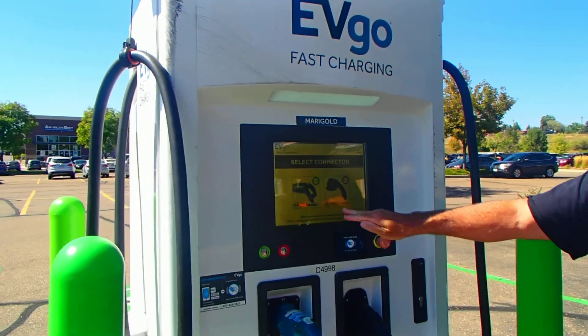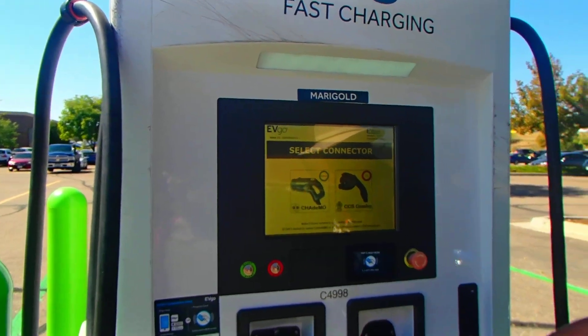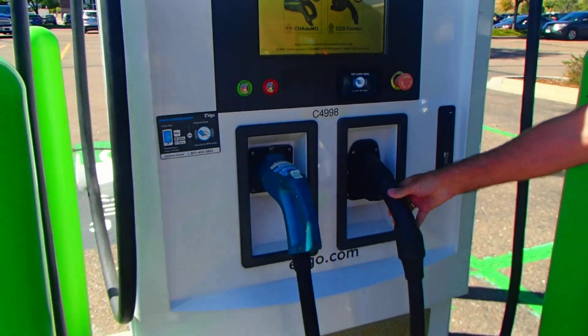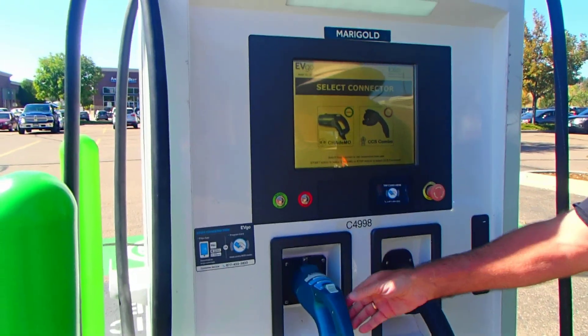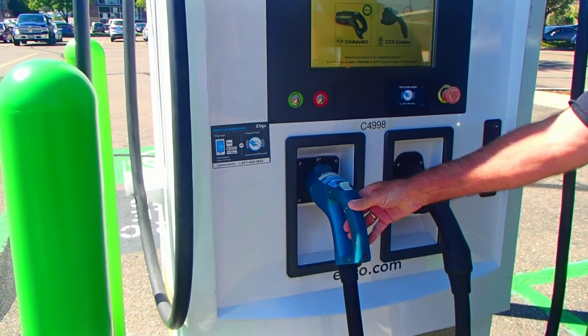You can look here and you'll see you have a CHAdeMO link and a CCS combo link. The CCS is on this side — that's for your BMWs. The CHAdeMO on this side can be used with a Tesla or a Nissan Leaf; either one will do.